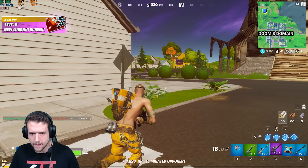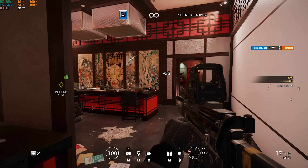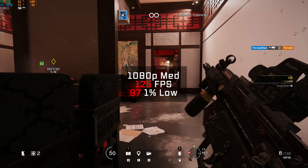Next up was Rainbow Six Siege. Using the built-in benchmarking tool — even though you're seeing some lone wolf gameplay — here in 1080p and medium settings I got 125 FPS.